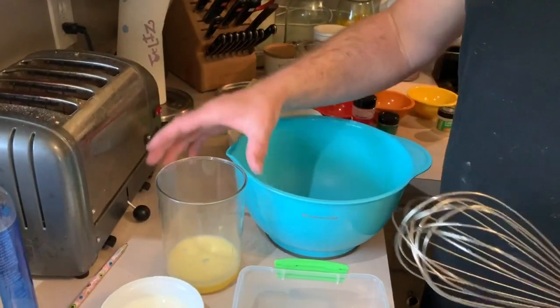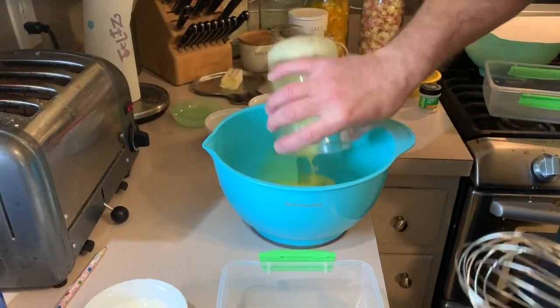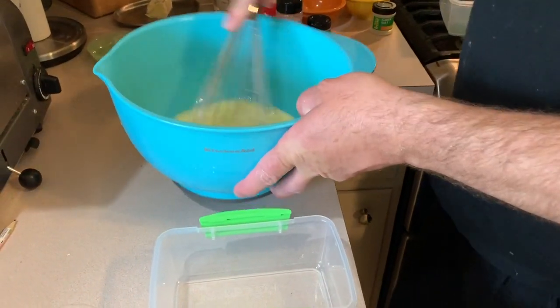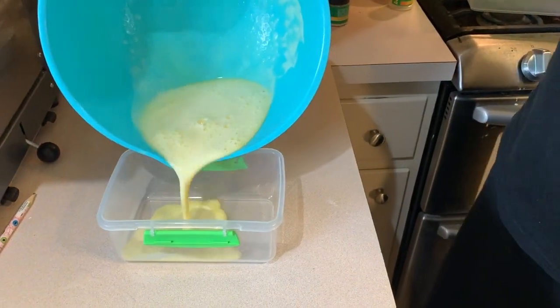First up we're going to do our liquid ingredients. We have two eggs all beat up and a half a cup of milk. I'll just mix that up a bit and then pour that into this container here.